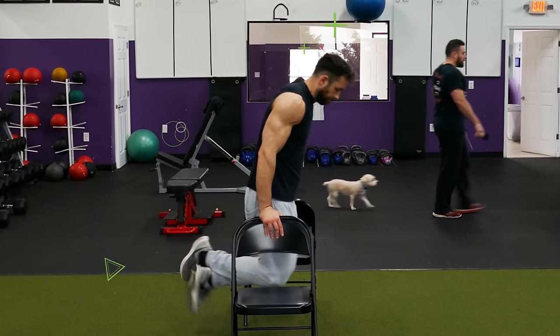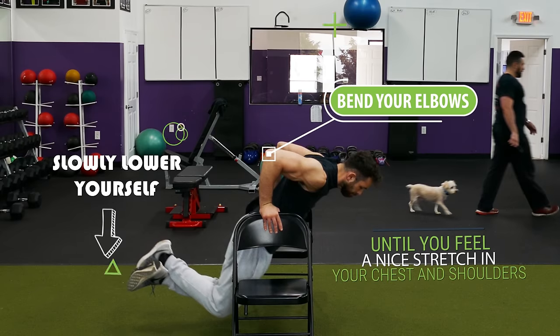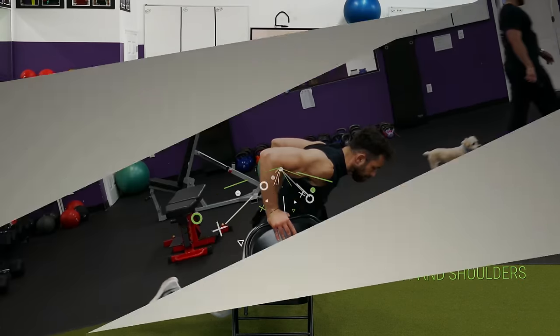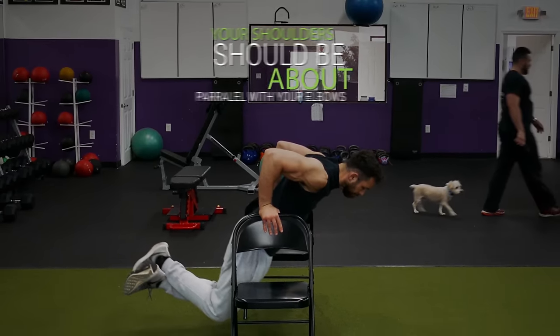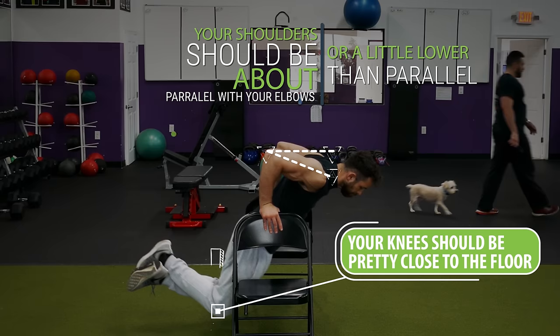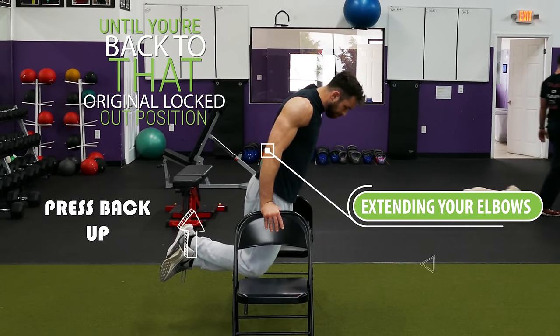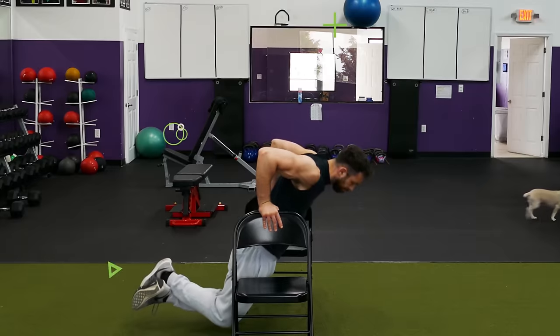Begin by grabbing one chair in each hand, locking your elbows out, bending your knees, and raising your feet up off the ground so that you're elevated off the floor. Then bend your elbows and slowly lower yourself until you feel a nice stretch in your chest and shoulders. At this bottom portion your shoulders should be about parallel with your elbows or a little lower, and your knees should be pretty close to the floor. Then press back up to the locked out position and repeat for reps.